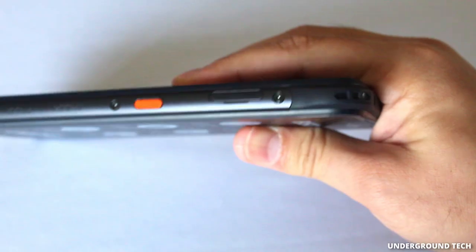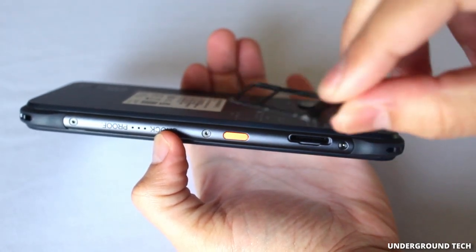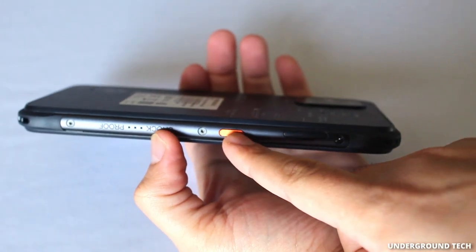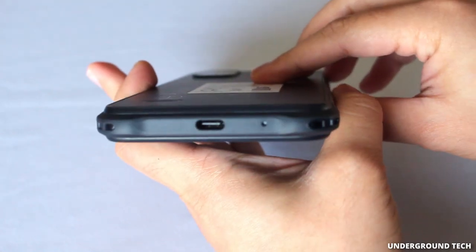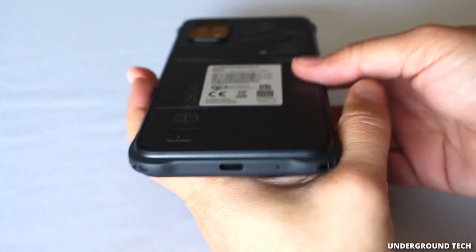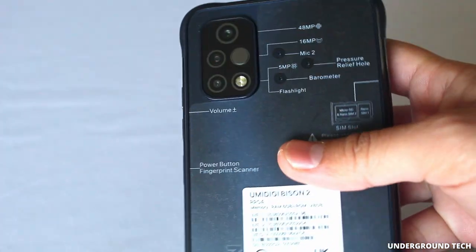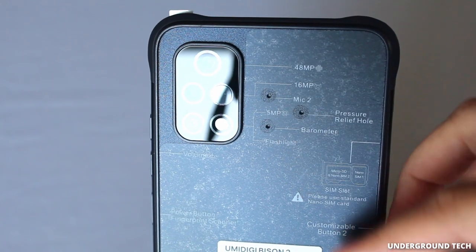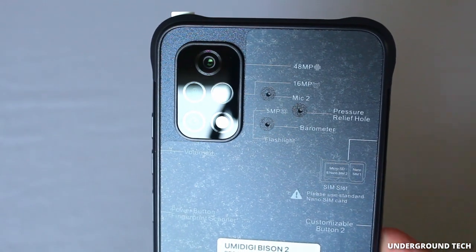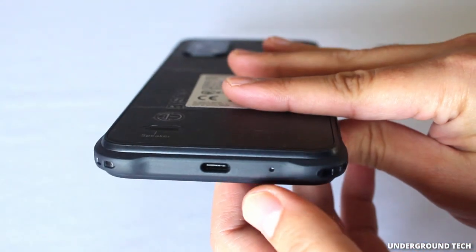On the left side you've got a SIM slash microSD card tray that you can take out with your fingers, so it's not too hard. Then another customizable button. On the bottom you've got a microphone as well as a USB-C port. On the back, the camera is protruding just a little bit, and you do have a 48 megapixel camera, 16 megapixel, a flash, among some other things, as well as a couple mics back here. I'm wondering if the bottom is actually a reset button instead of a microphone.